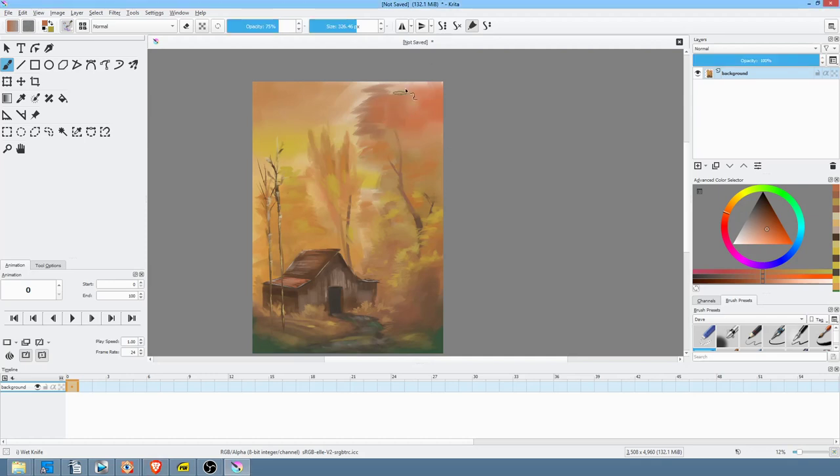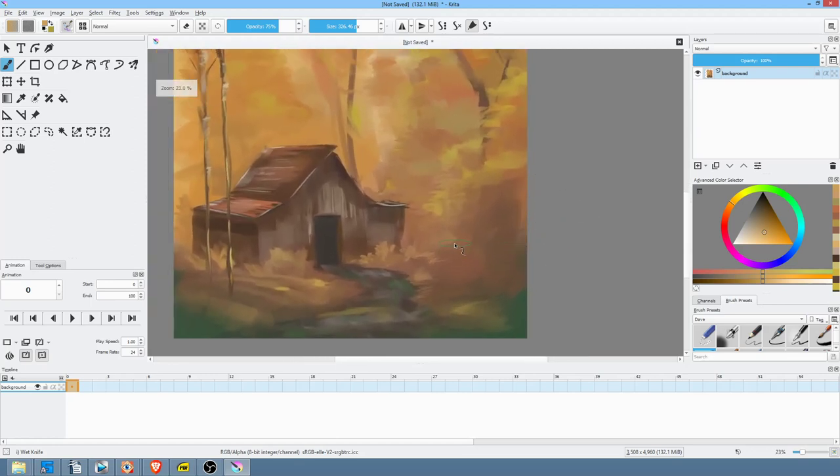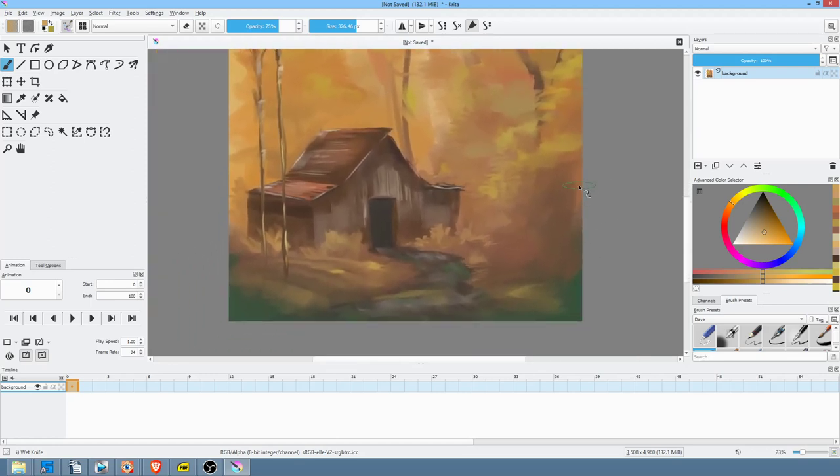He definitely had this area up here blending up into the sky a bit, and he also had sort of this yellow ochery kind of thing creating a little bit more texture throughout here. My great mistake here would be maybe in the sky, but it's not too bad. I just want to get this chiseled out here so that it kind of sort of matches the Bob Ross version a little better.